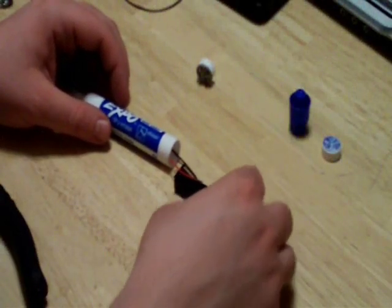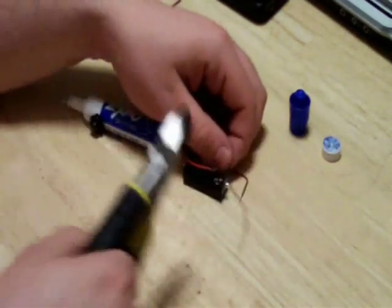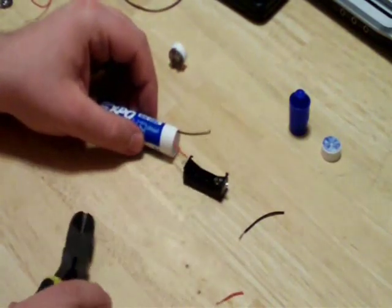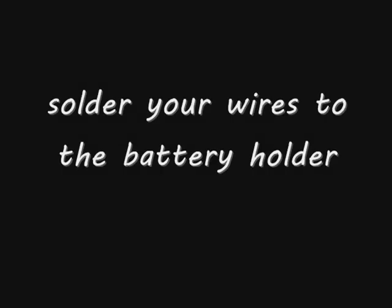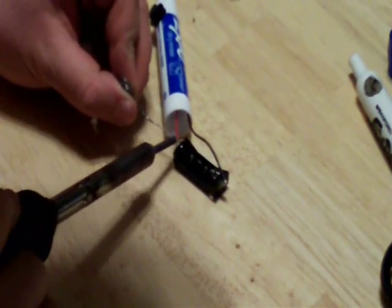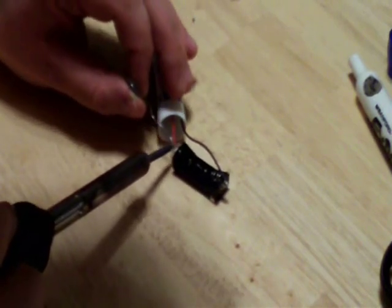Next we need to make sure that our battery pack wires are not too long. Lay the battery holder end to end with the back of the pen casing. Cut the black wire so that it will have no problem reaching the negative end of the battery holder, and do likewise with the red wire. Now that your wires are the correct length, strip the ends of the wires and solder them to the battery holder — black to the negative end and red to the positive end.